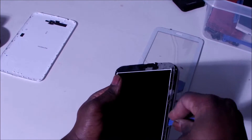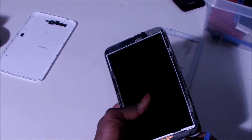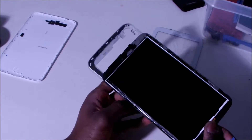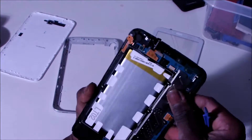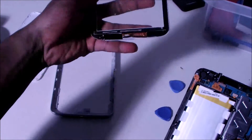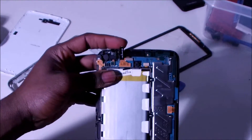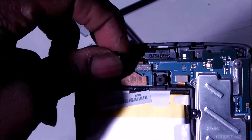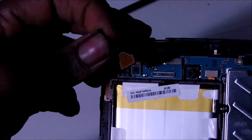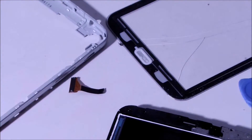Now we have more access to the inside. The screen connectors here — they can snap out and they are joined over here. So if you lift this top part, that is the touch screen. We're going to do a little bit of cleaning before we put the other screen in.